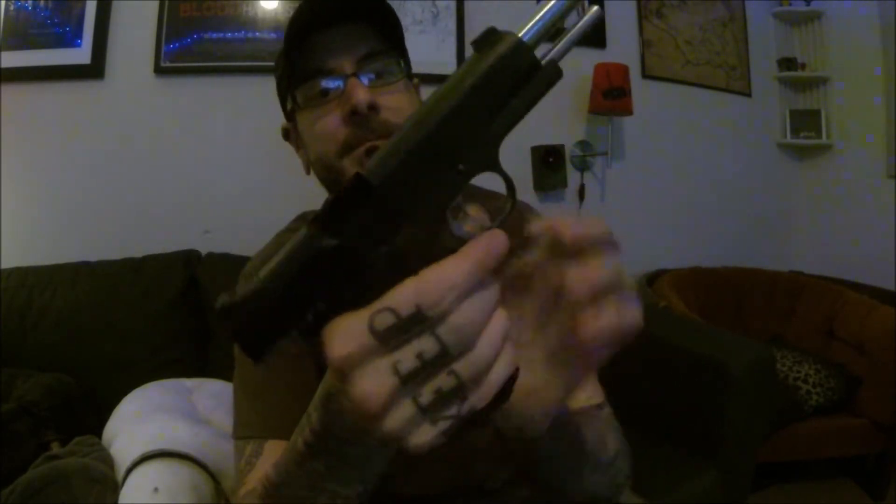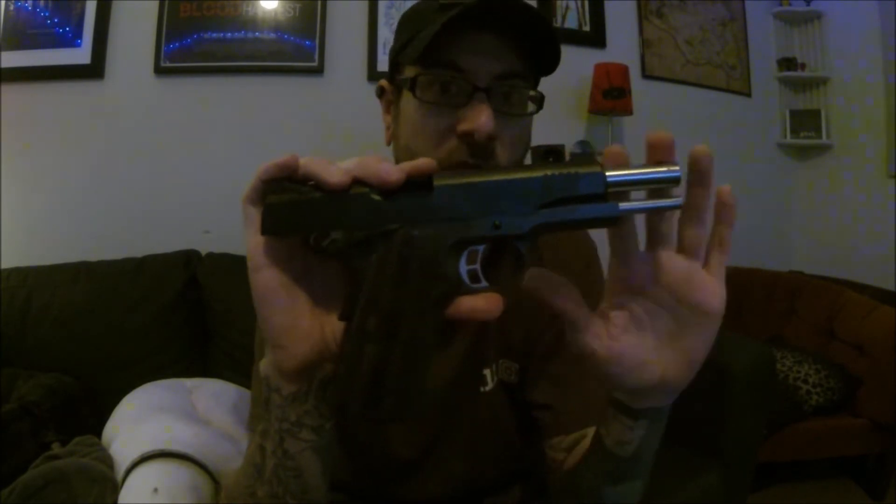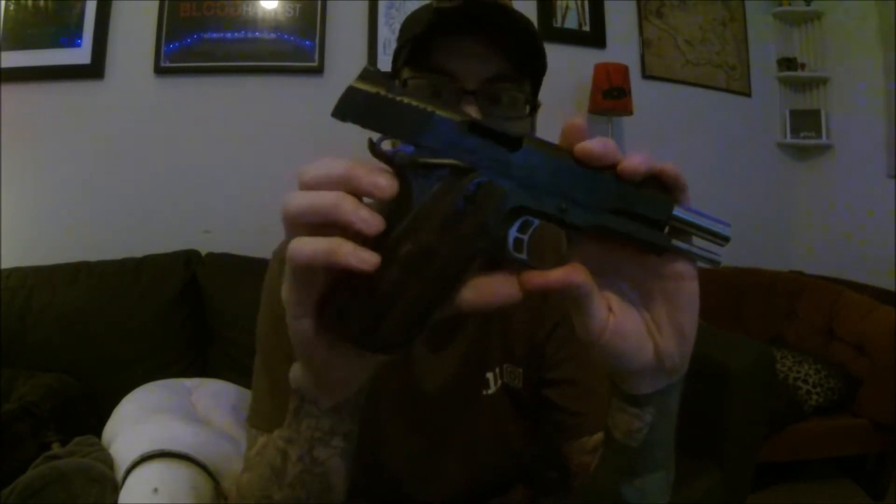During those rounds, I have had zero malfunctions — no failures to feed, no failures to eject, nothing. As a disclaimer, I did have a buddy who loaded a magazine, put it in, and had a weird issue I cannot replicate. He was unable to get the slide to go back — it was locked. He took the magazine out, pulled the slide back, reinserted the magazine, and it was fine, until about three shots left in the mag when it prematurely locked back. I tried and tried to replicate it with snap caps and could not, so I'm going to call that one user error on his part.